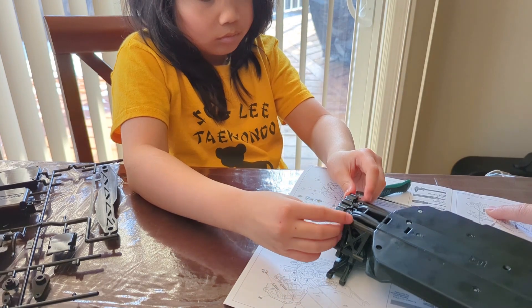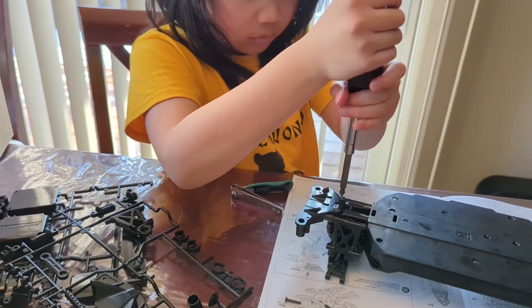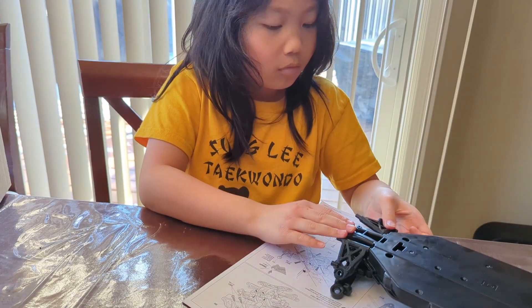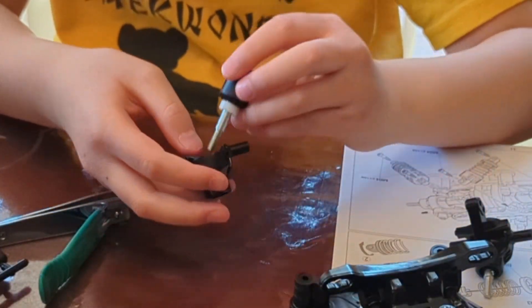Next up was the rear lower control arms. Can't forget a bumper. Finally, I got to put on the drive axles and the front knuckle assembly.